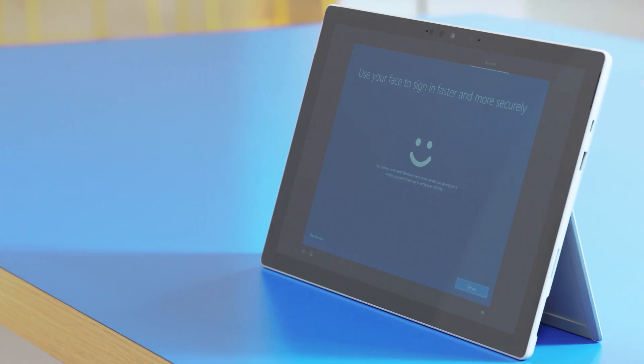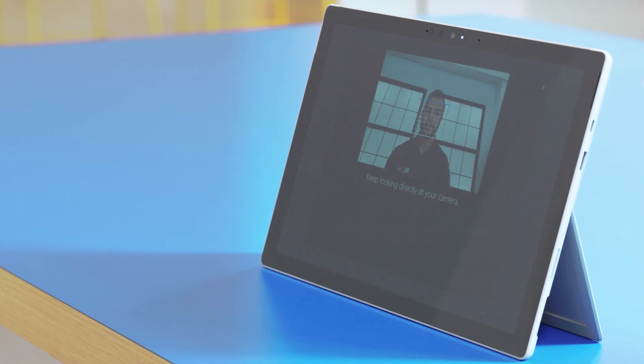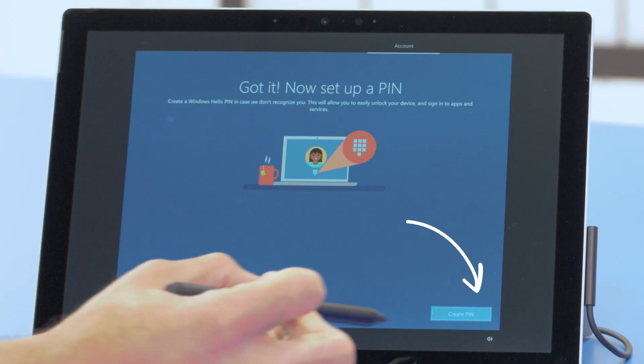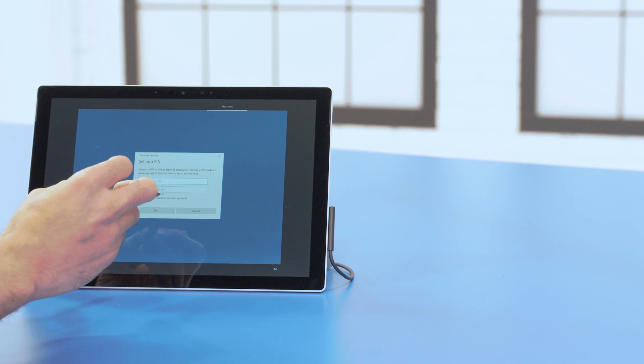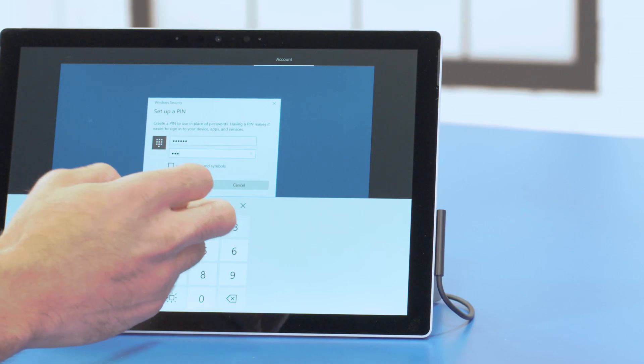If you want, you can use Windows Hello Facial Recognition. Using the built-in camera, this feature will automatically recognize your face, bypassing the need to use the keyboard to sign in. To get started, select Setup — your webcam will now turn on. Look into the webcam and follow the prompts to get this feature set up. If you want extra security, you can also create a PIN. Enter it here, verify the PIN, and click OK.